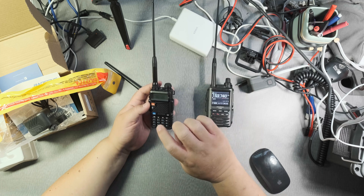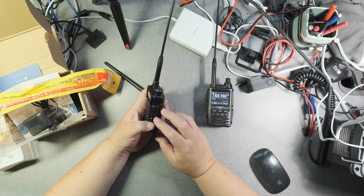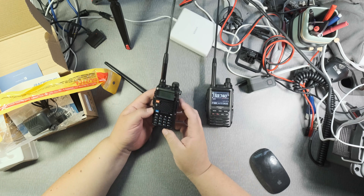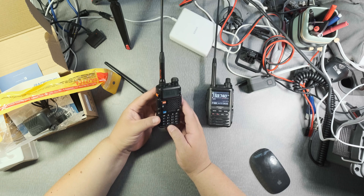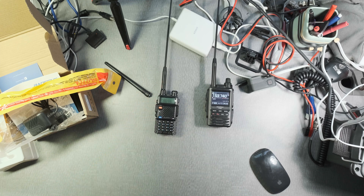So again, the GT5R is compliant with FCC regulations — definitely something to think about and buy. They're relatively inexpensive and you can get them on Amazon. I hope that was useful. Please give it a thumbs up if it was informative, consider subscribing, and hope you have a great day. This is Frank, Whiskey Charlie Zero Oscar.